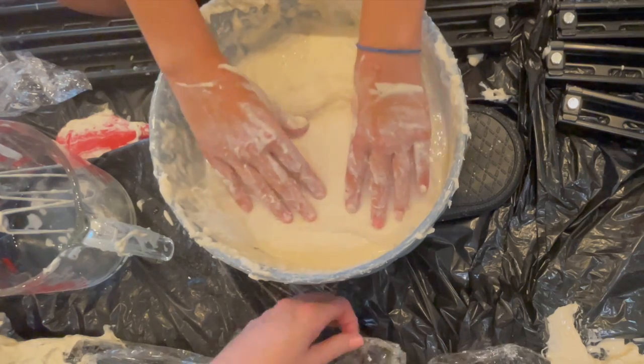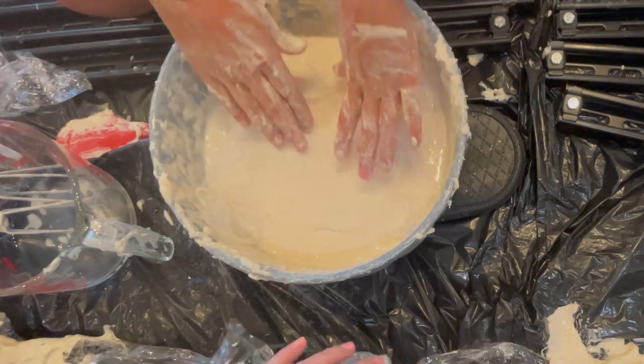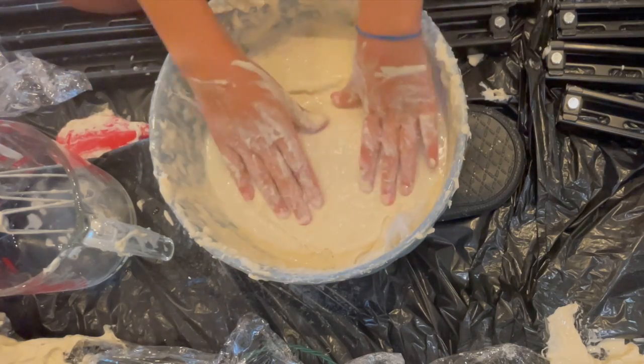Our project came together very well — we made these little gauze ghosts. As long as you leave sufficient drying time, your project should hold very well.